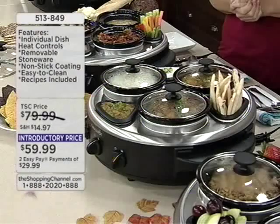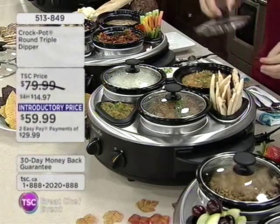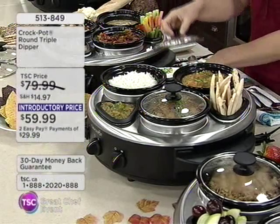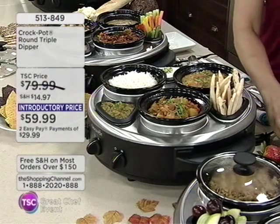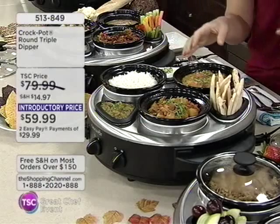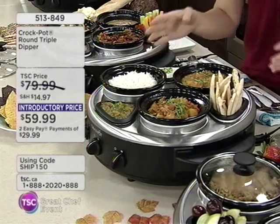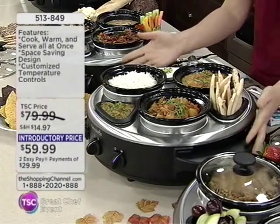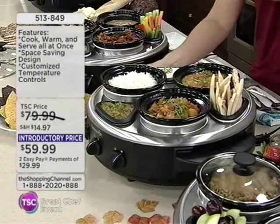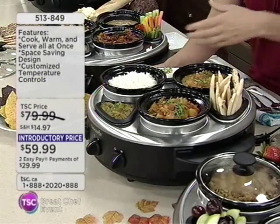That's great for shrimp in the summertime. I can see using this for a multitude of different things — it's a really good get-together, a great conversation piece. As soon as you get this home, you're going to be thinking, 'I'm going to have a party tonight.' You can use this every day. For example, you're doing takeout and having a theme night — this evening, it's an Indian night.